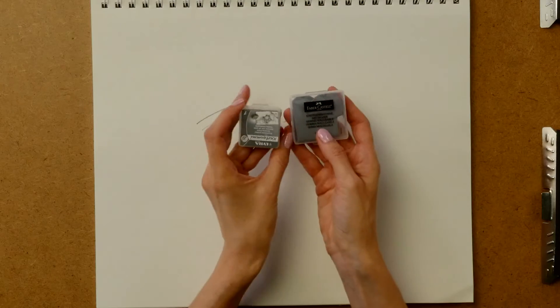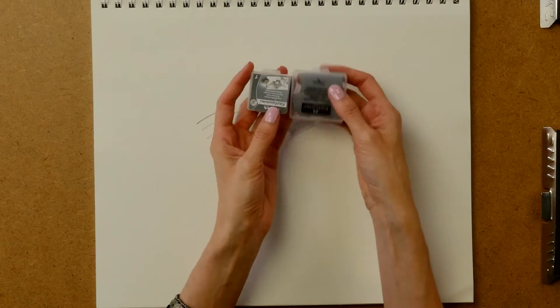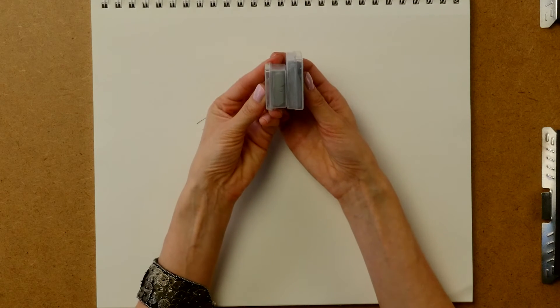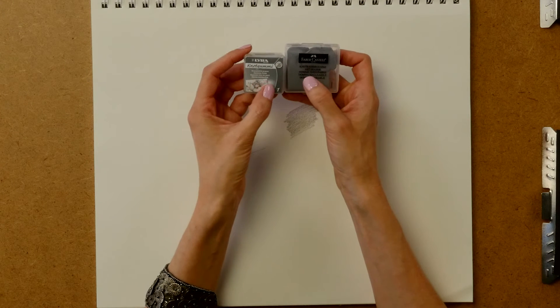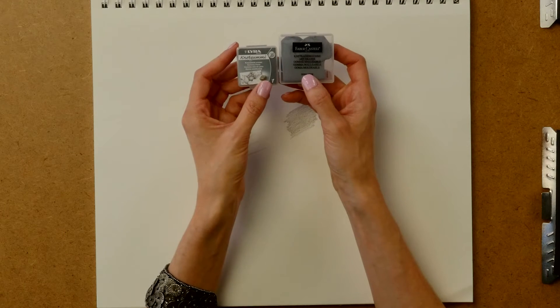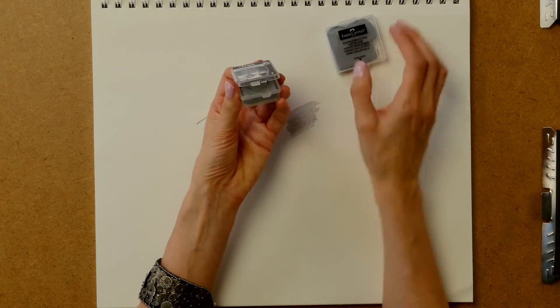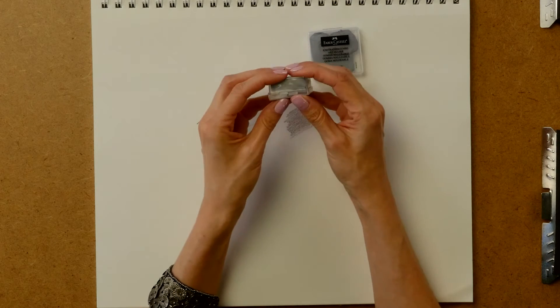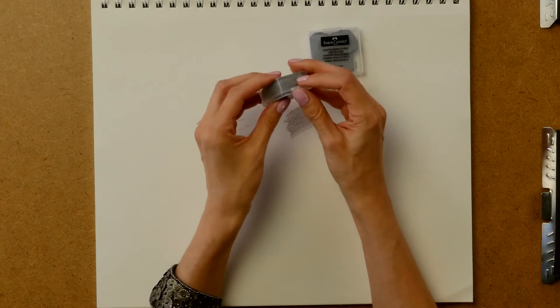This is the one I found: the Lyra kneadable eraser — I'd never heard of this brand before. I got it on Blick.com and it has a much smaller case. You can see the difference in the hand cam — it's a little bit taller but significantly less wide, which fits in my travel containers much better. It has a similar opening mechanism, although this one is a little fussier than the Faber-Castell and tends to not want to close again.